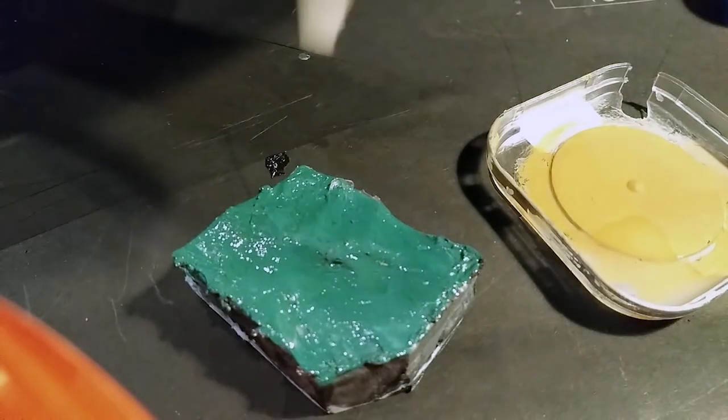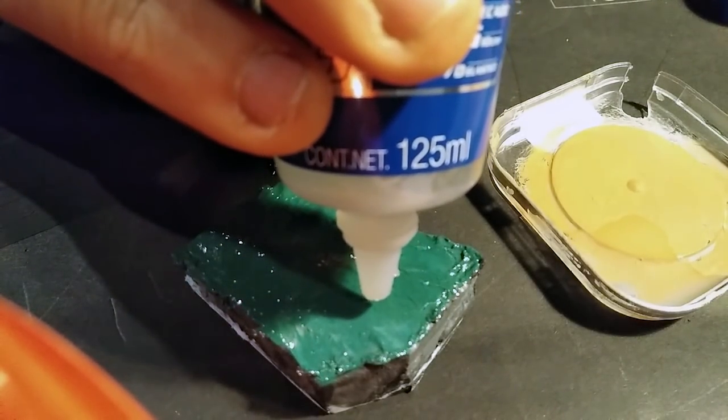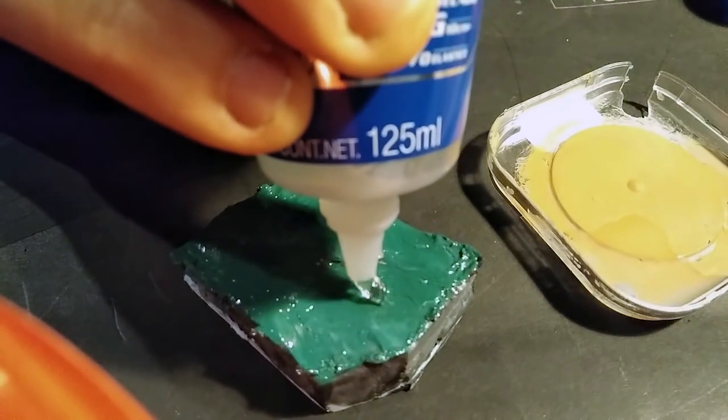For the water effects, I use this gel that is used to seal tiles in bathrooms and such. It's water resistant and it doesn't melt or affect the foam.